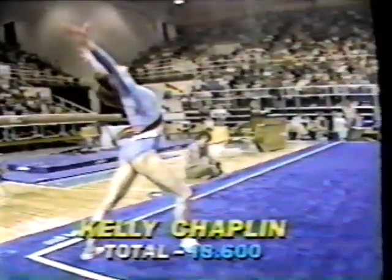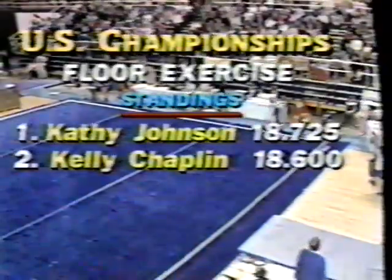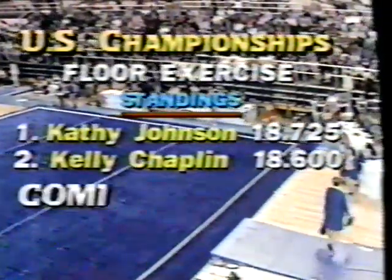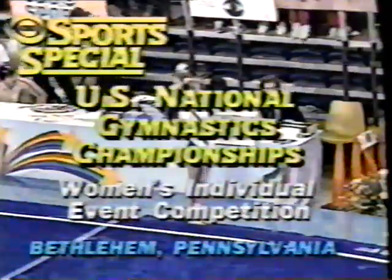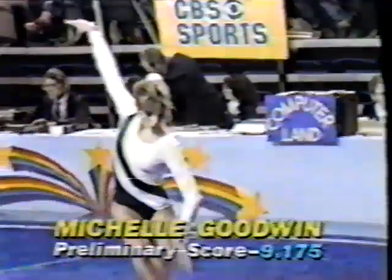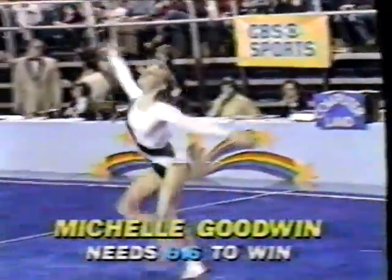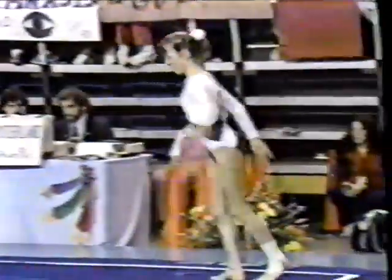So we've had Kim Neal win the vault, Tracy Talavera capture the balance beam, Julianne McNamara win the uneven bars. Who will win in the floor exercise? Here now is 15-year-old Michelle Goodwin from Reading, Pennsylvania. She was sixth in the Junior Nationals last year in the floor exercise — a not very well-known young lady, but she's been working hard, improving herself over and over again. Eventually, people are going to start remembering the name Michelle Goodwin.